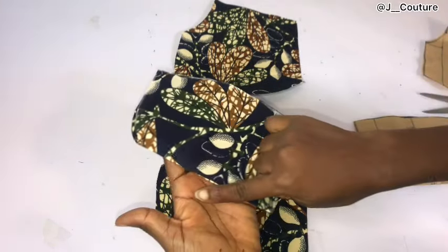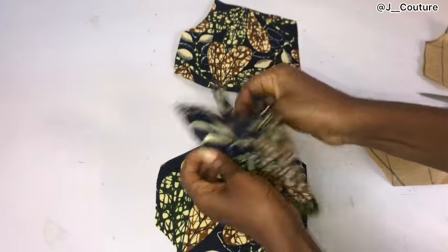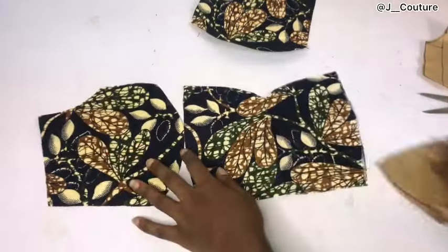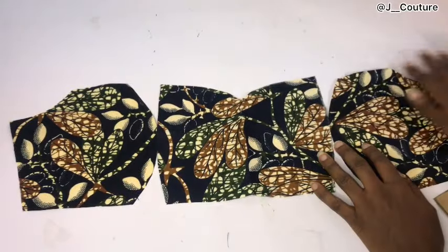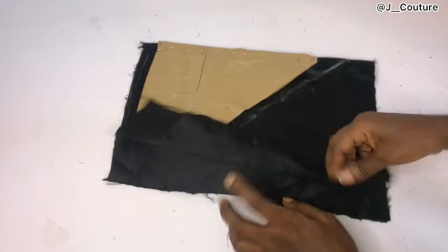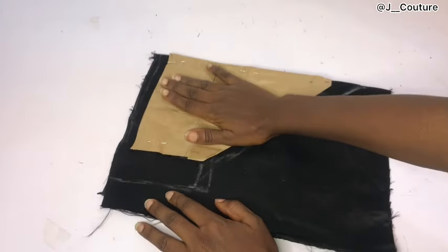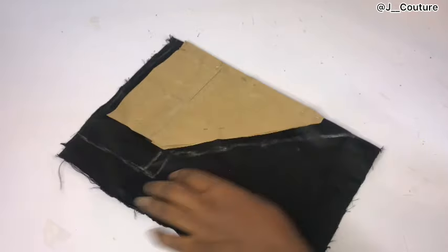After cutting out, I have two side fronts and one center front because my center front is on fold. I'll place them side by side so you can see. This is our posterior pattern. The next one we're going to cut is the basque waistline.